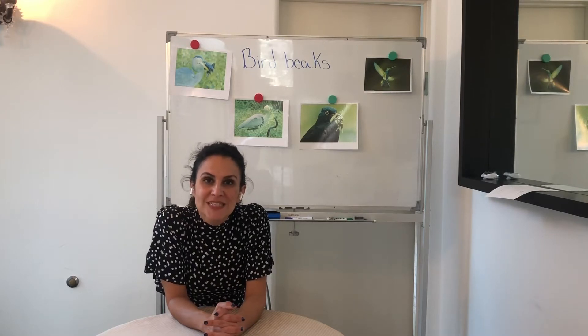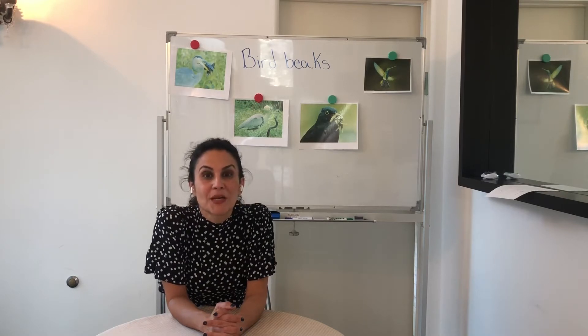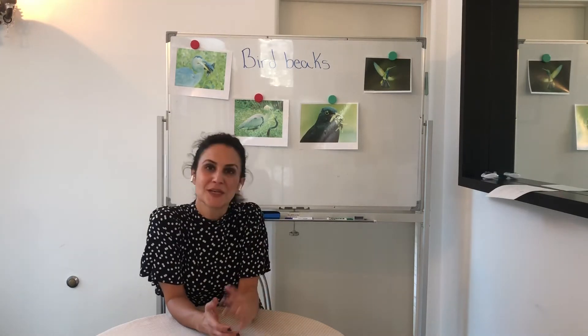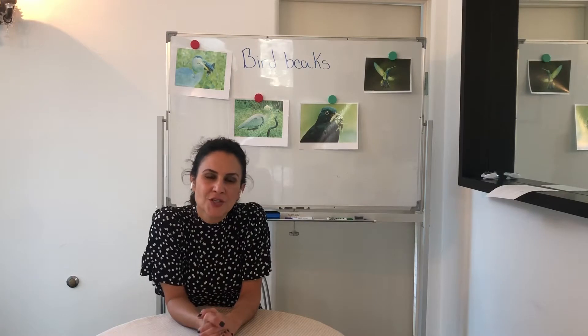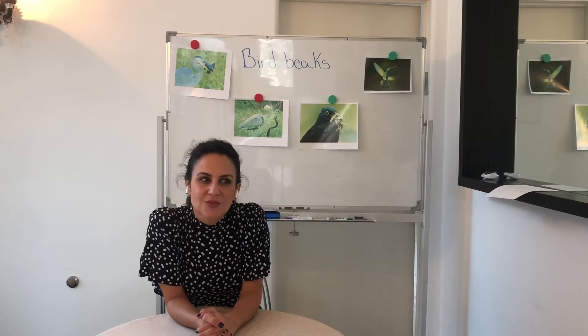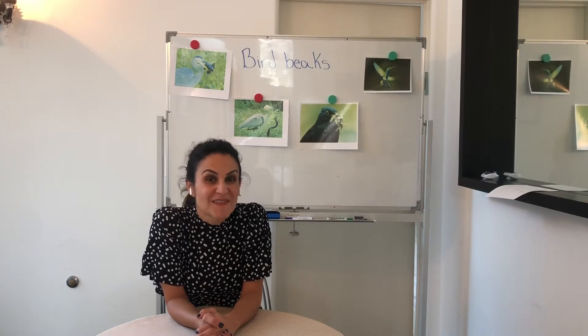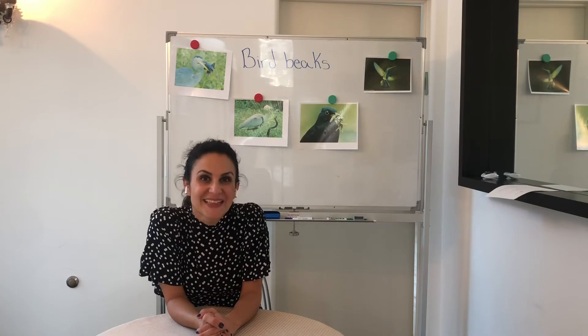Today we are going to investigate more life sciences and we're going to investigate bird beaks. I have some pictures of bird beaks behind me but I'll show you up close. Do all bird beaks look the same? Do they all have the same function? Let's look and see.